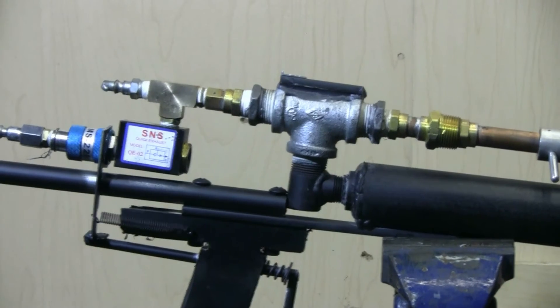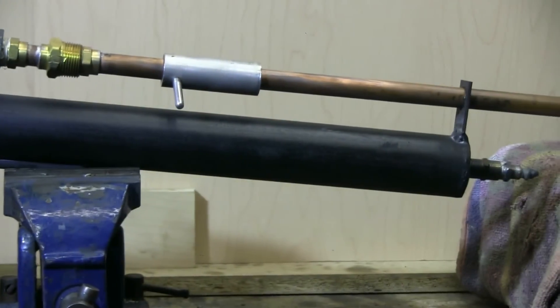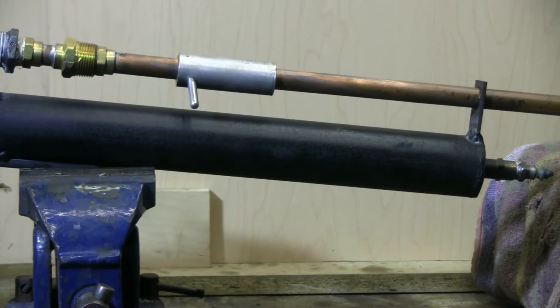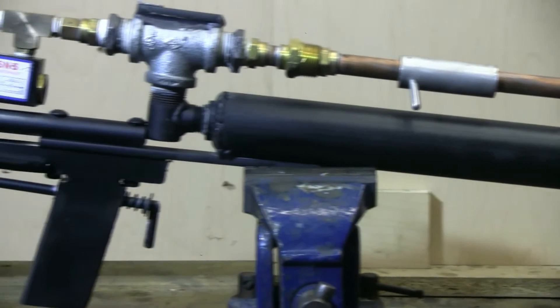It also has a slightly larger steel air chamber that we can see here, about 2 inches diameter by 14 inches long.